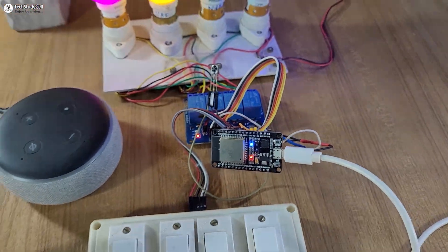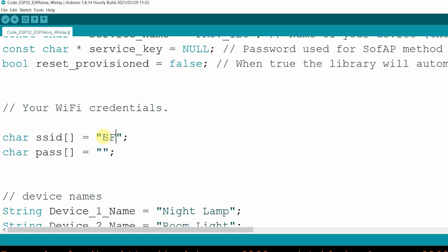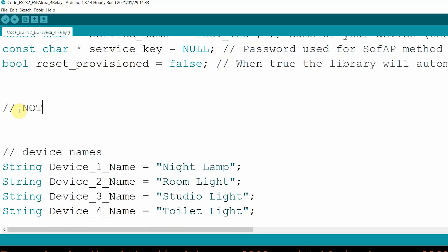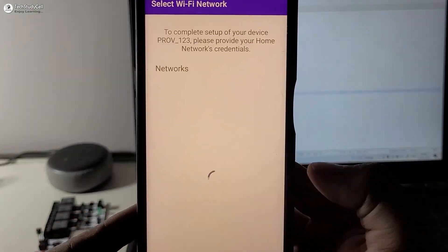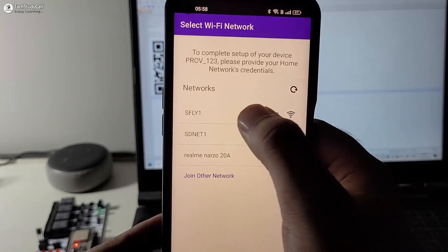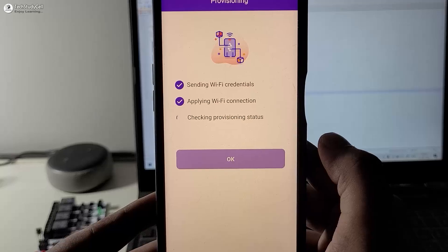Hello friends, welcome to TechStudyCell. In most of my previous videos, I used to hardcode the Wi-Fi credential in the code. But after watching this video, you don't have to hardcode any Wi-Fi credential. Whenever required, you just have to scan a QR code from a mobile app and update or enter the Wi-Fi credential to ESP32 from that mobile app.